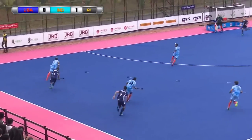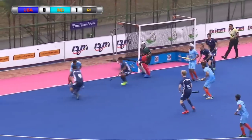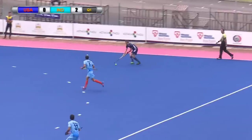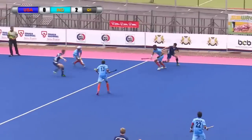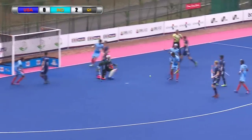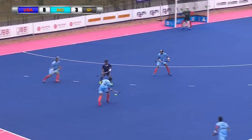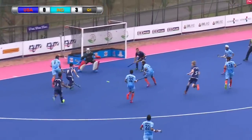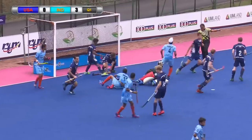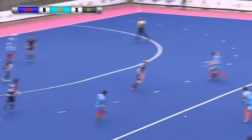Stolen off Hassan by Dilpreet and immediately USA under pressure. Dilpreet runs and the crowd erupts. Here comes Dilpreet again, Dilpreet lays it back, looking to spin and shoot is Maninda — blocked. Good block initially. Maninda hits the turf and the USA get the free hit, a relief as they go from defence into attack.